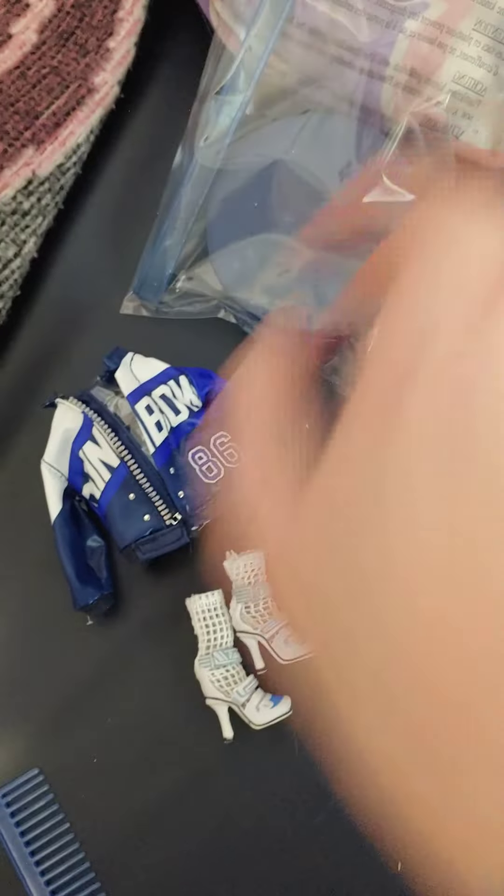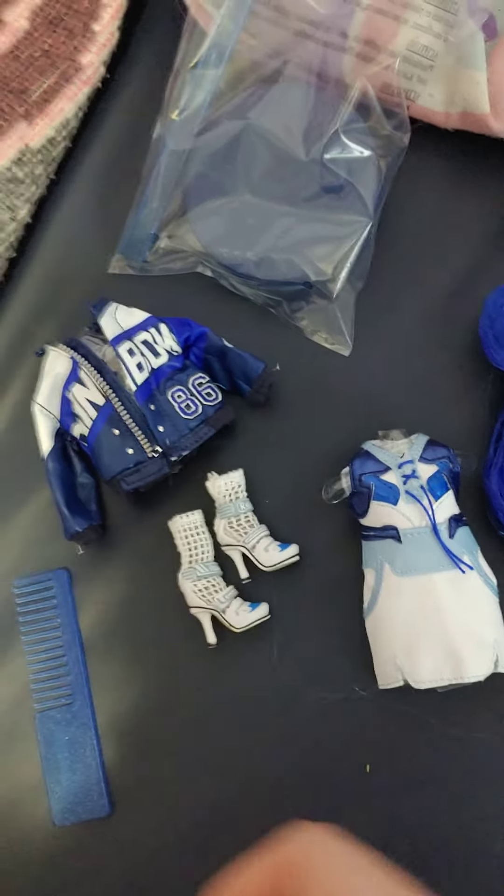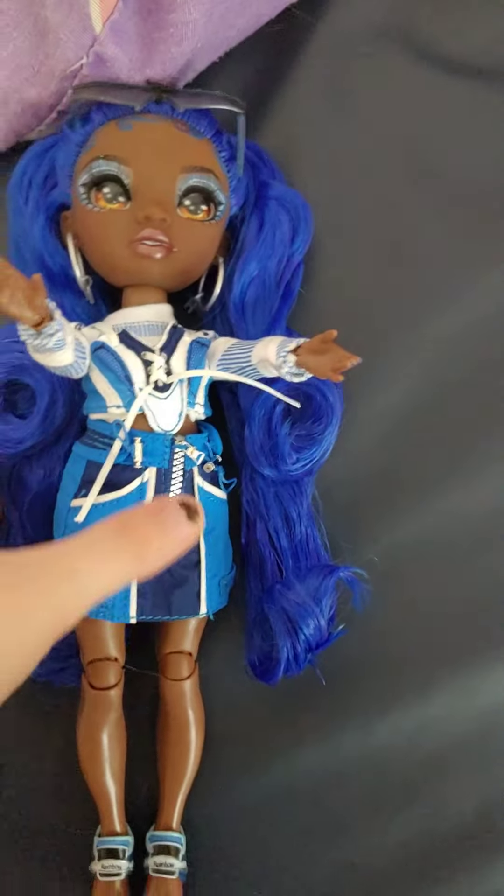She comes with a stand and a brush as well. So that's what you get with Coco. She's very cool.